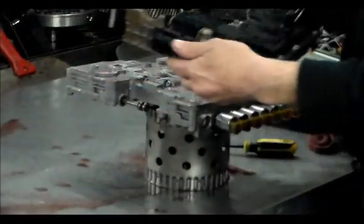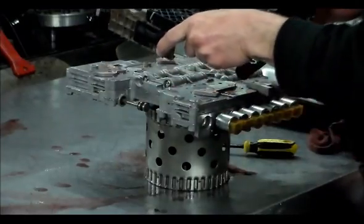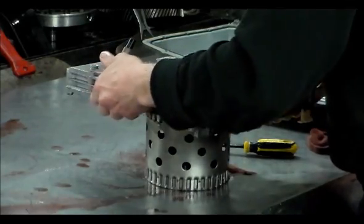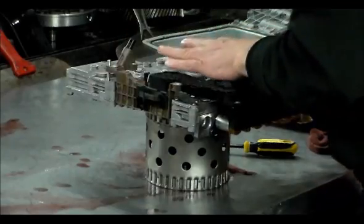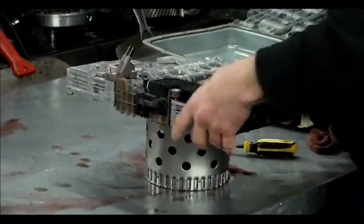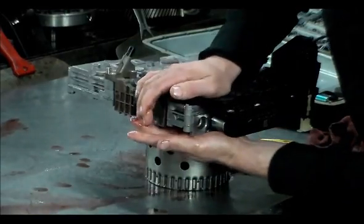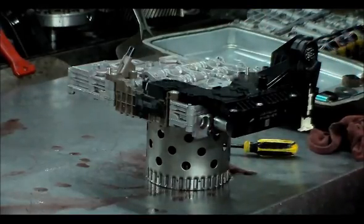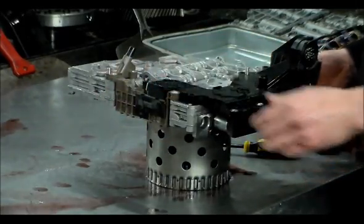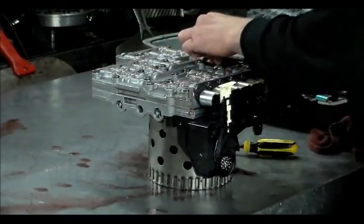Let's put this new lead frame on. I've got to catch the manual valve there for that slide switch to work. This should go right on. Let's position this manual valve here. Let's bolt this down. My manual valve is caught.